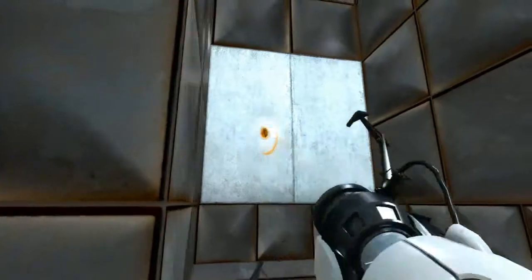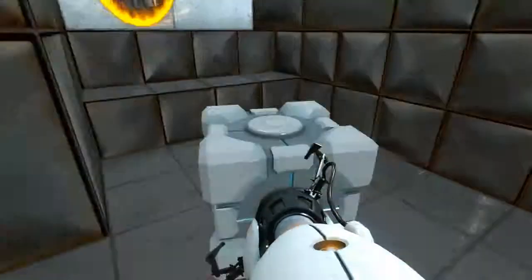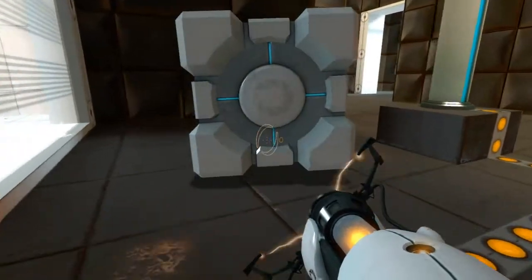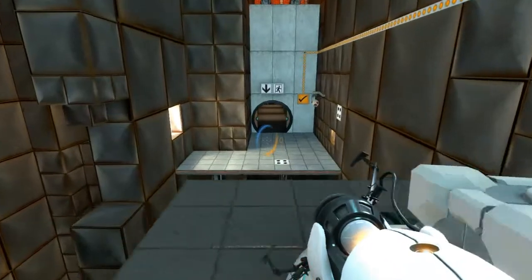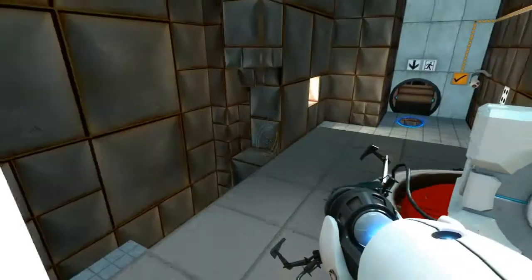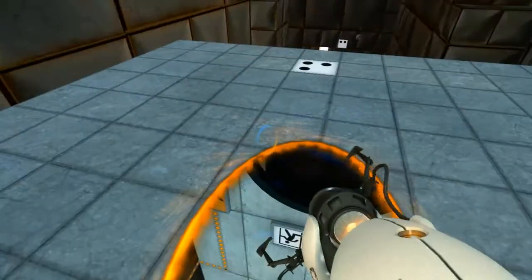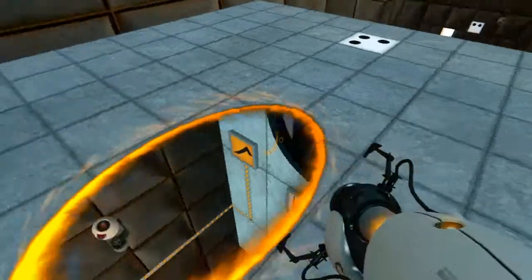Oh gosh. Get in. And we win. But there's nowhere to shoot a portal at, and I don't know what just happened.